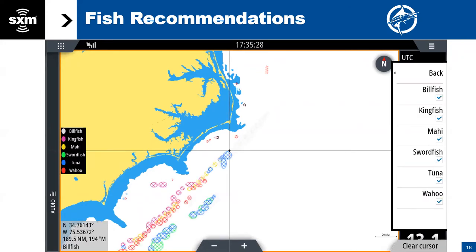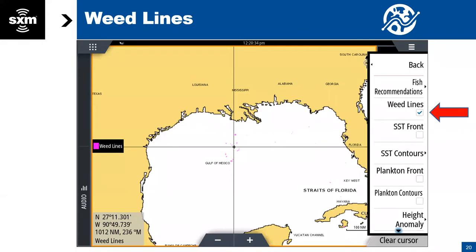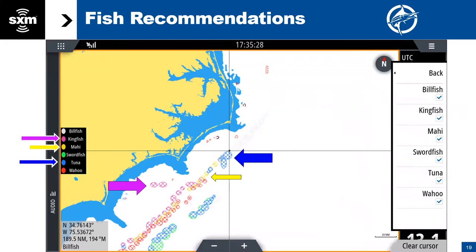Here's what they look like. You get these diamond grid color shapes that come up on screen that identify where our oceanographers have placed recommendations for specific species. You can see how kingfish is one color, and you can choose up to all six of those at one time. These are not based on catch reports. There's a recipe for each species that includes bathymetry, plankton, sea surface temperatures, eddies — a whole list of things that any oceanographer looks for for each species.